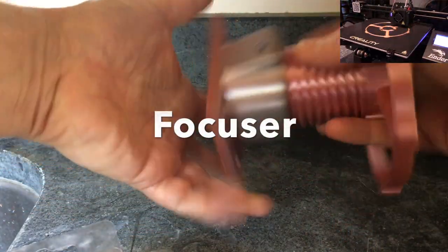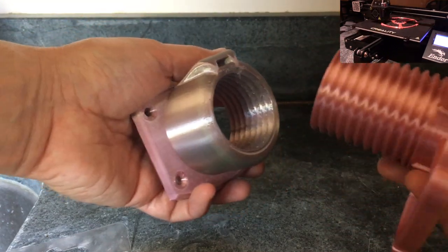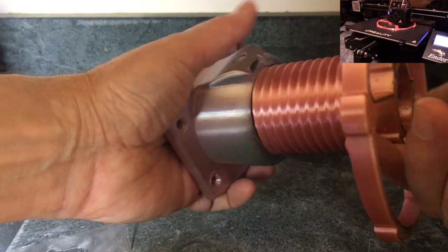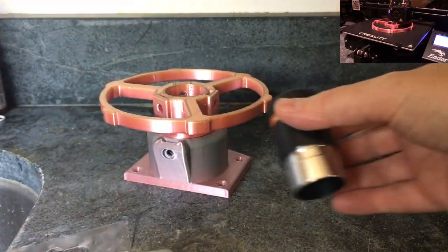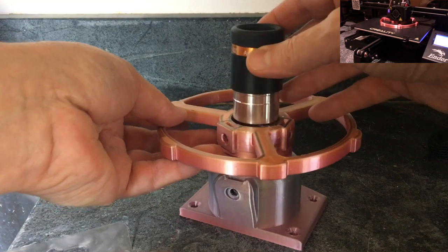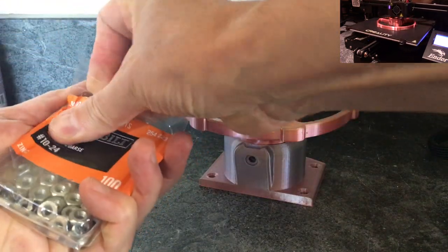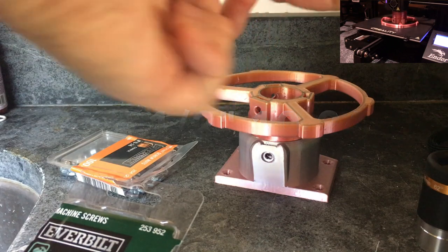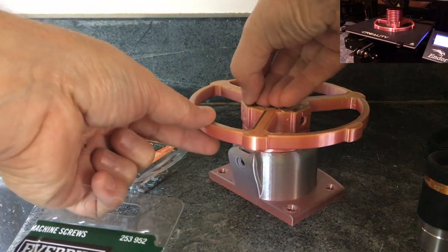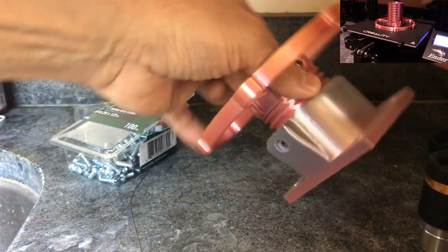Here's the focuser. Make sure when you print it that it goes in nice and easy. You've got to clean this all out and then make sure this threads with a nice smooth action. Here's a 23 millimeter eyepiece — we'll put that in there. Then I have some half-inch nuts and bolts; we just slip those in and then grab three nuts and attach that.